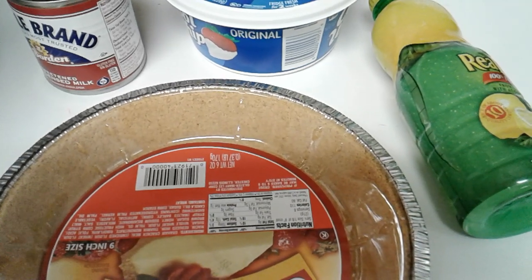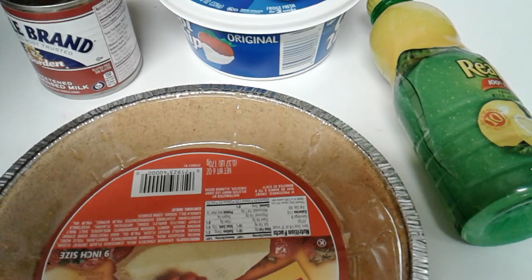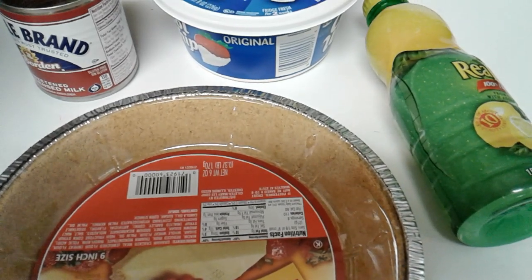Hey guys, this is Shea again and I'm going to be showing y'all how to make a super easy, delicious, no-bake lemon pie.